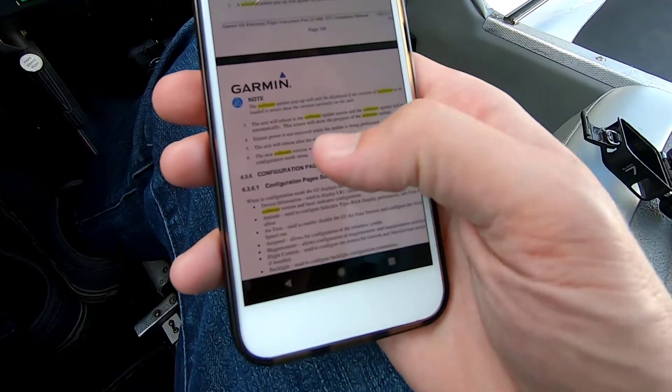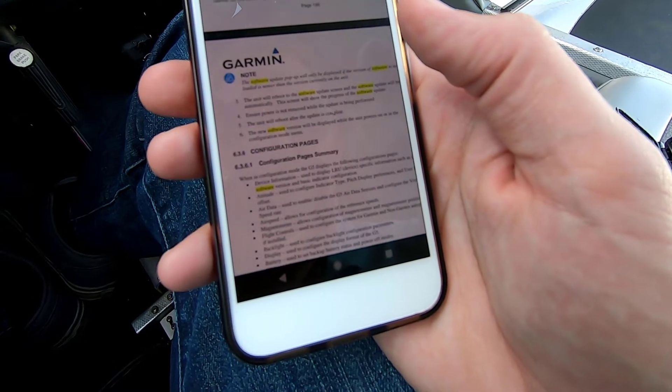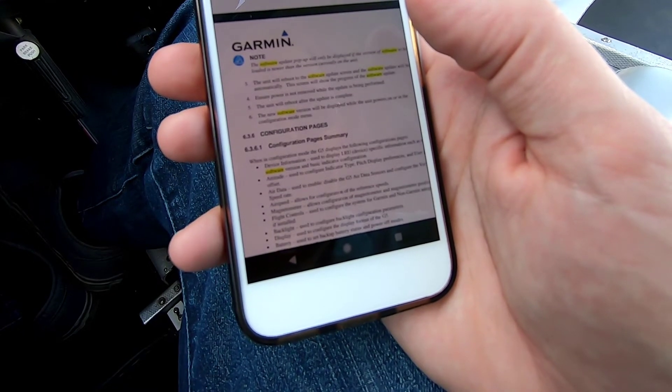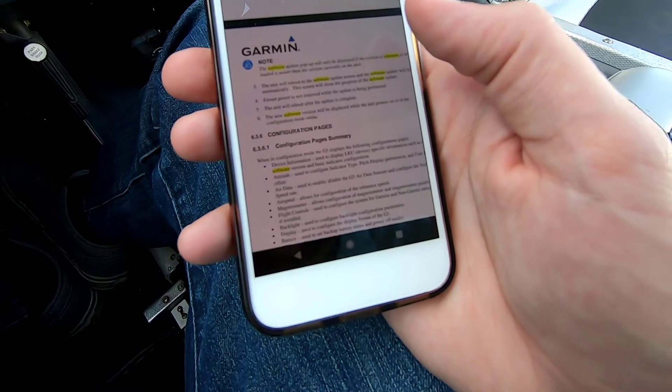Now it says the unit will reboot. The software update will begin. Ensure power is not removed while the update is running. After the update is complete, the new software version will be displayed while the unit powers on — which it did. Assuming that's it.